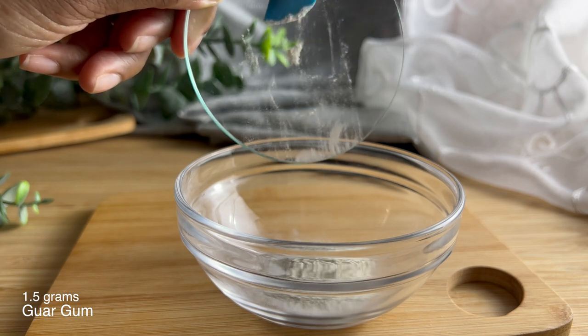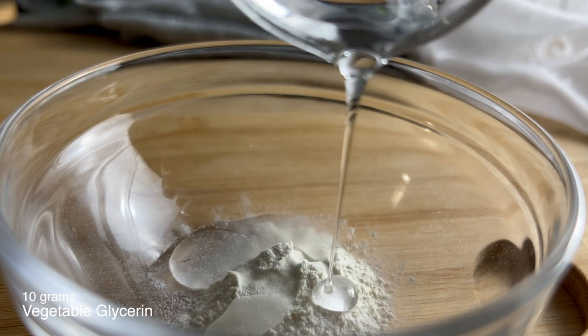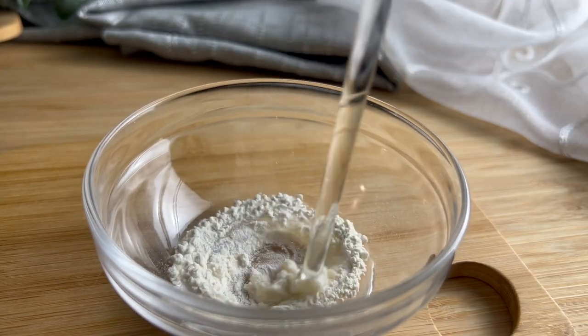In some cases, depending on if you have the right equipment, you can definitely skip this phase and slowly add your thickeners to agitated water. But we are home crafters, and creating a slurry is probably the easiest way for us to hydrate our powders.